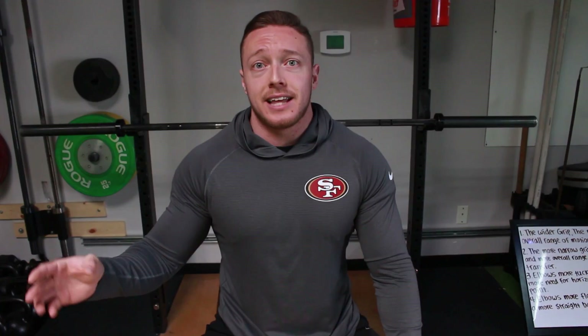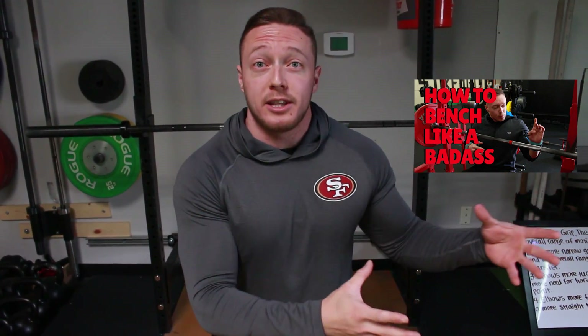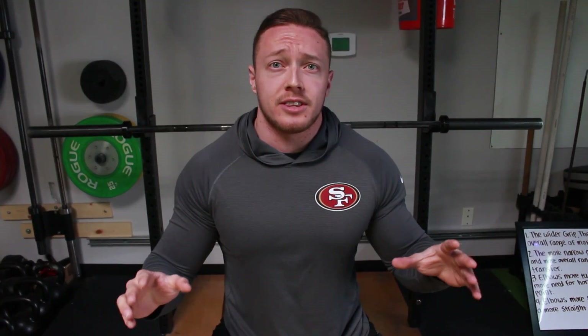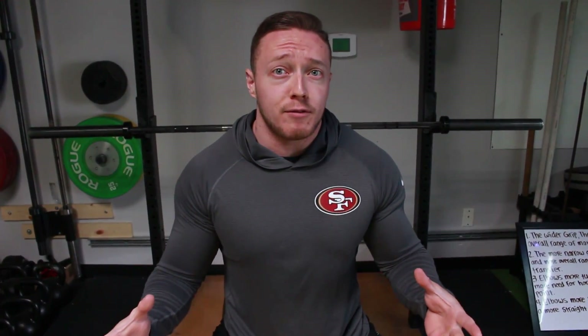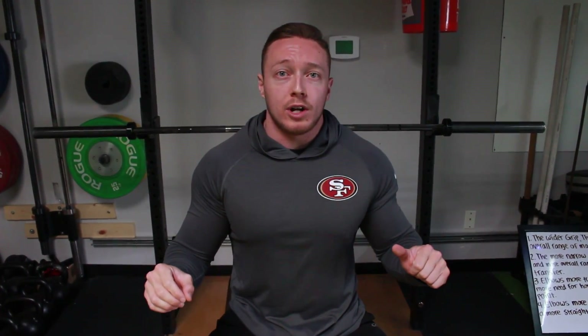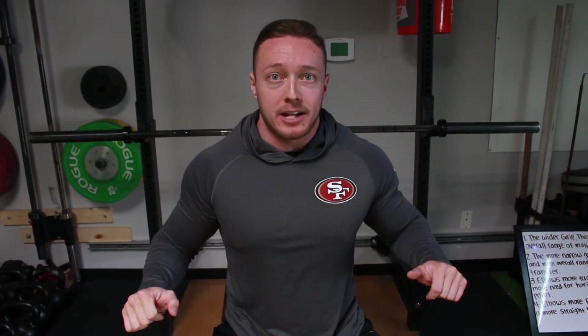Let's start with the beginners and get into the advanced stuff later. If you have never bench pressed before, this is how I want you to start. First, go watch my 'How to Bench Like a Badass' video because I explain the overall bench press technique there. As far as grip position and elbow position, there's kind of one unanimous starting point for everyone, and then from there you venture out to try your own things. The first thing is your grip width — how wide should you go?